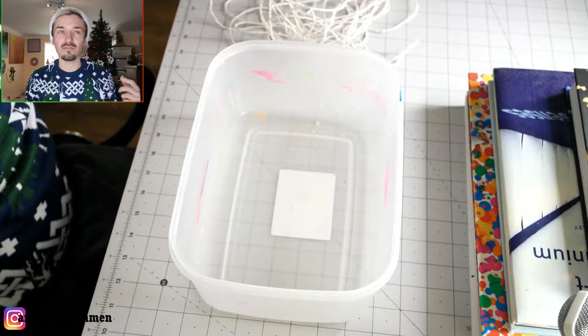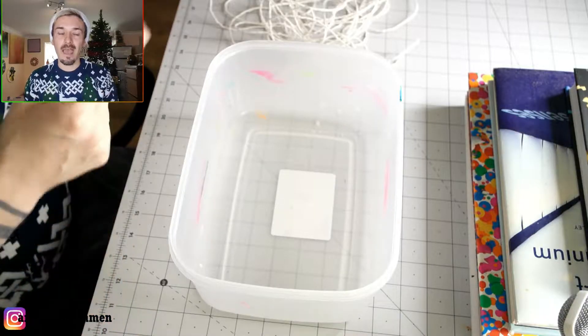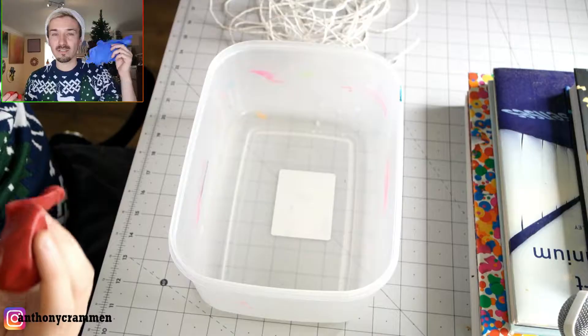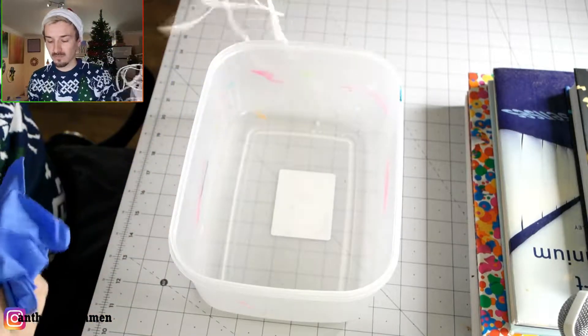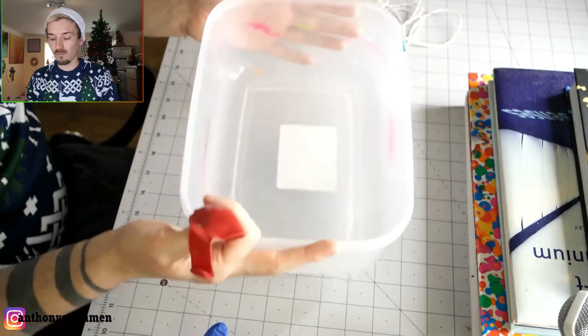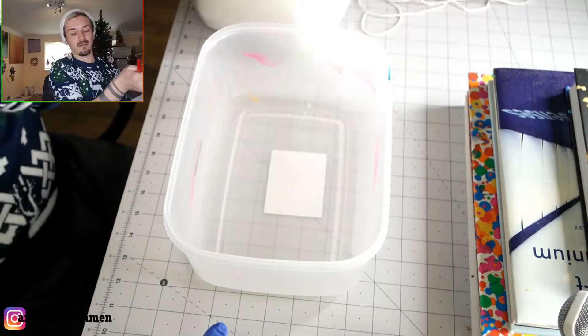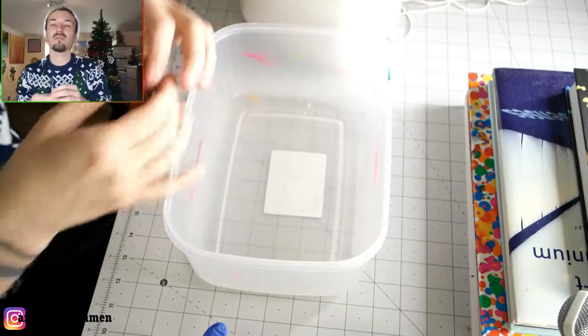We're going to be making string snowballs. For this you're going to need a balloon — I would recommend wearing some gloves — you're going to need some string, a container with some water, and some PVA glue as well. We're just going to blow the balloon up first. You don't want it too big, just quite a small one. Obviously, depending how big you blow the balloon up is how big your snowball will be.